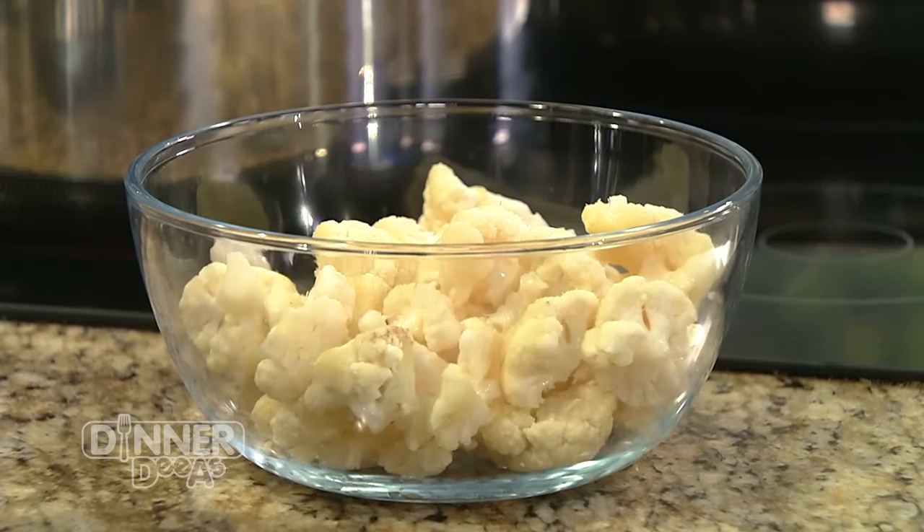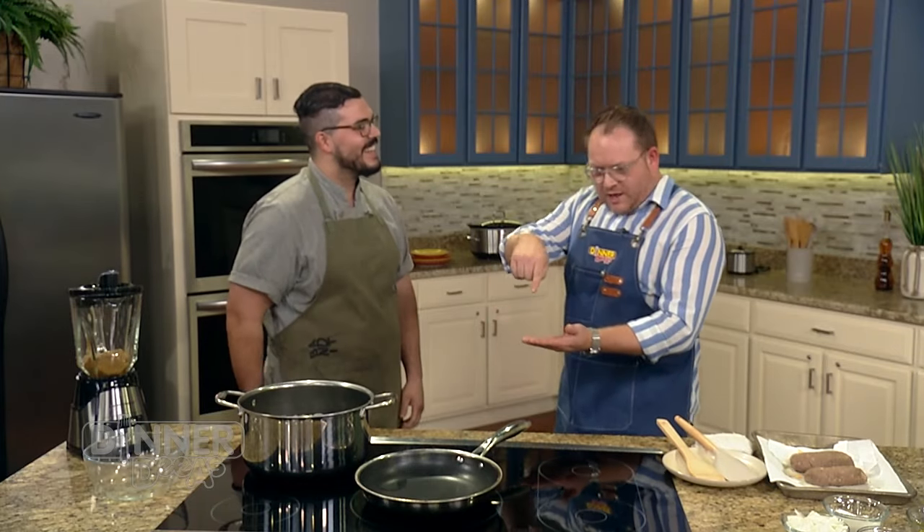I grew up on this TV dinner, so I'm very familiar with it. Hungry Man specifically comes with green beans, brownie, and mashed potatoes. It had those little sprinkles on top of the brownie and like six slivers of mushrooms — someone was out there counting: quality control, on to the next one. Costs were cut for sure.